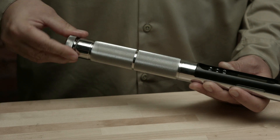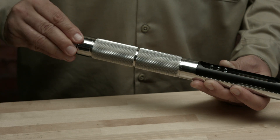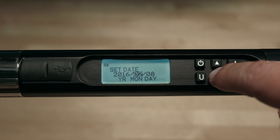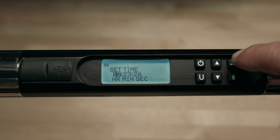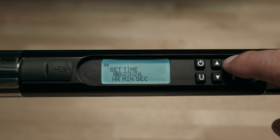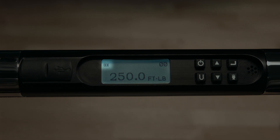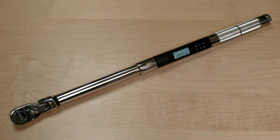When the batteries are installed, the wrench will start automatically — the handle will vibrate, the LEDs will light, and the buzzer will sound. This is a self-test feature that will occur whenever batteries are changed. You'll be prompted to set the date and time. Use the arrow buttons to set, and press enter to move over. The time is in 24-hour format. Press enter to return to the torque screen. A battery level indicator is visible in the upper left corner of the screen. Replacement batteries may be of any type, including rechargeable batteries.